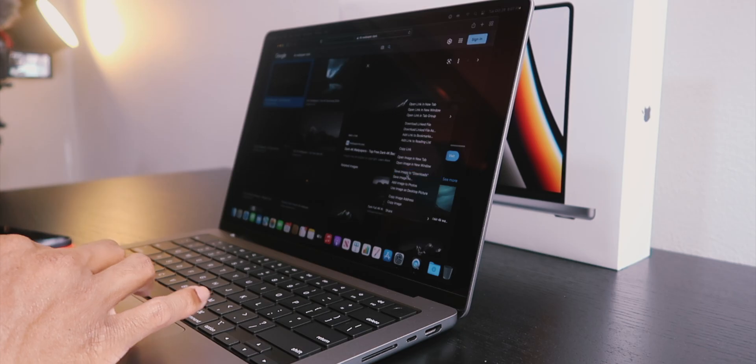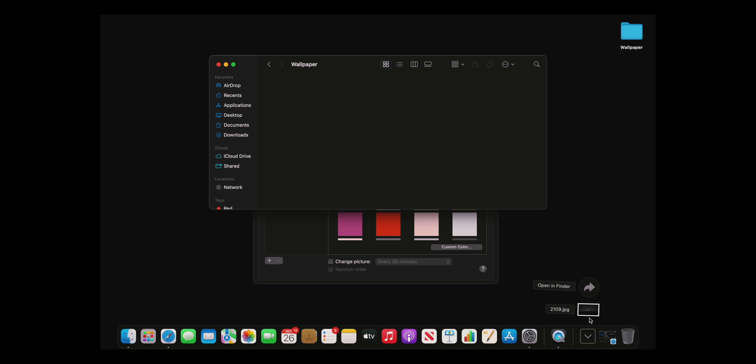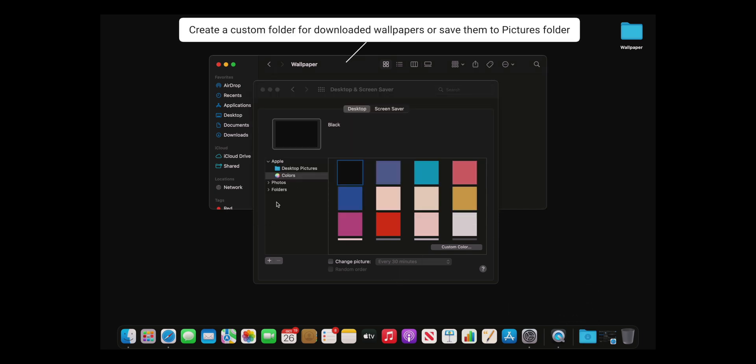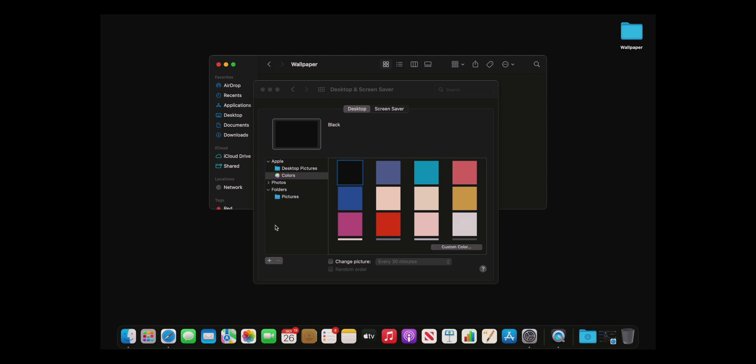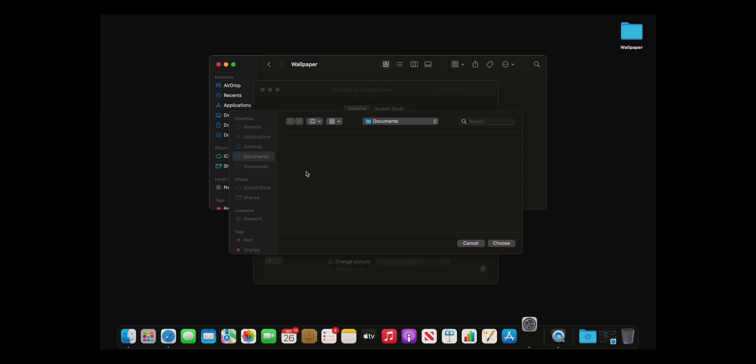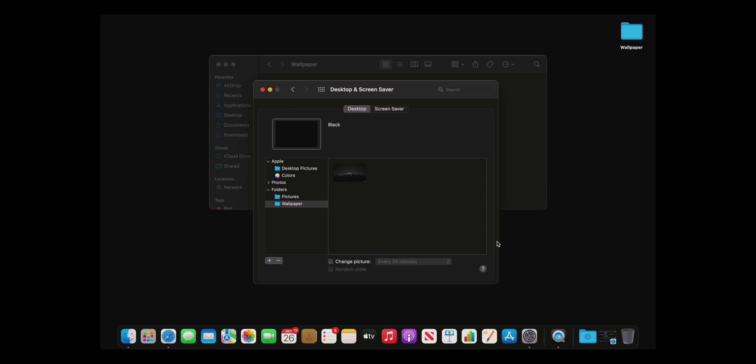For the sake of this video I'm gonna grab a dark image, save it to Downloads, and drag it from Downloads into the desktop background picker. You can add folders right here — there's the Pictures folder. I'll go to Desktop, choose wallpaper, select that folder, and boom — the notch is gone and I still have something decent to look at.